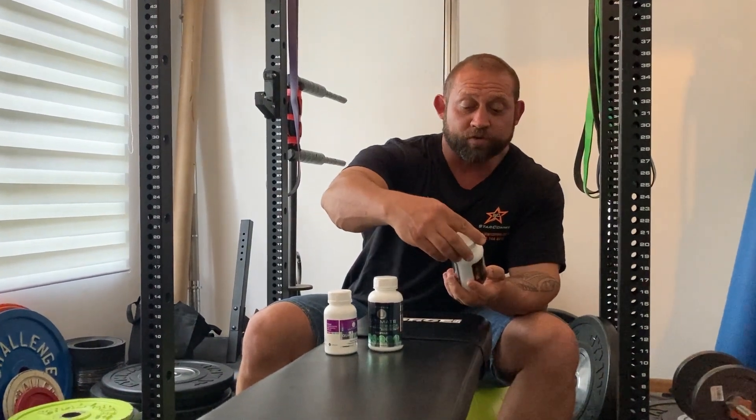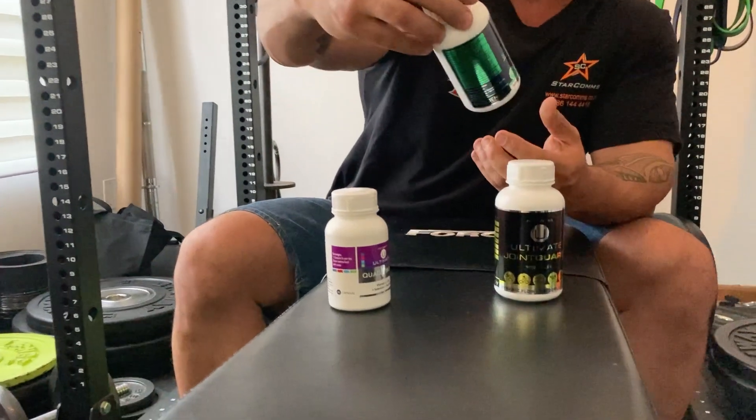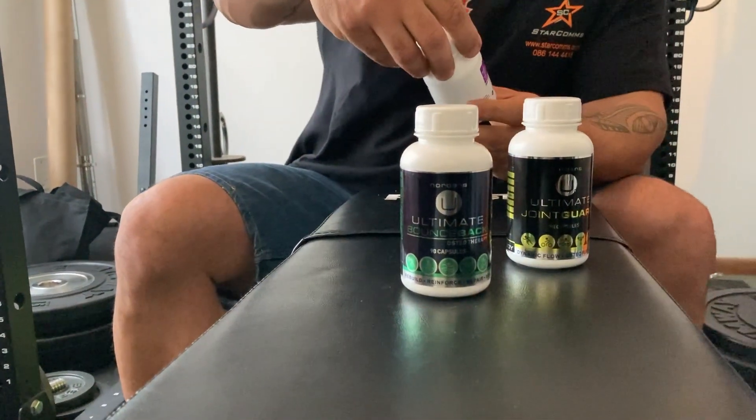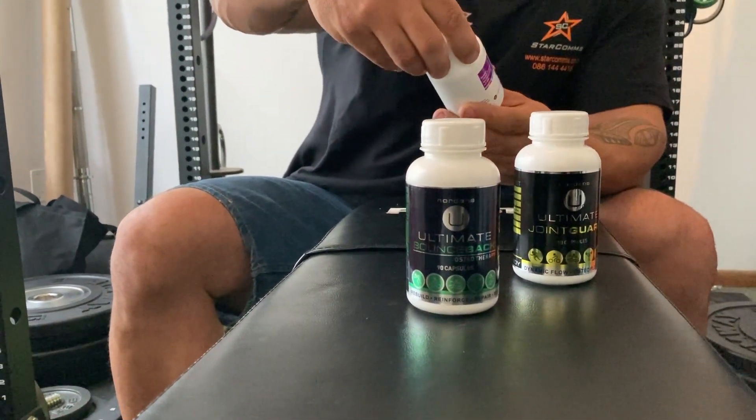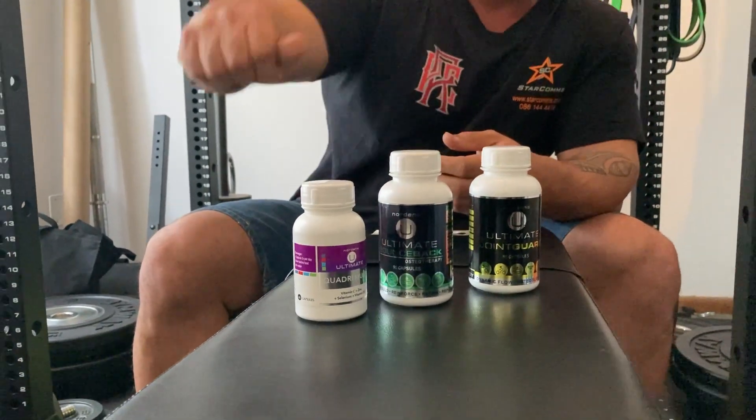This is called Ultimate Joint Guard, this is Ultimate Bounce Back, and this is the Ultimate Quadrimune from Norden's — also from Indigo Health and Supplements. I told Shane I'd give it a try and do a little review after seven days.